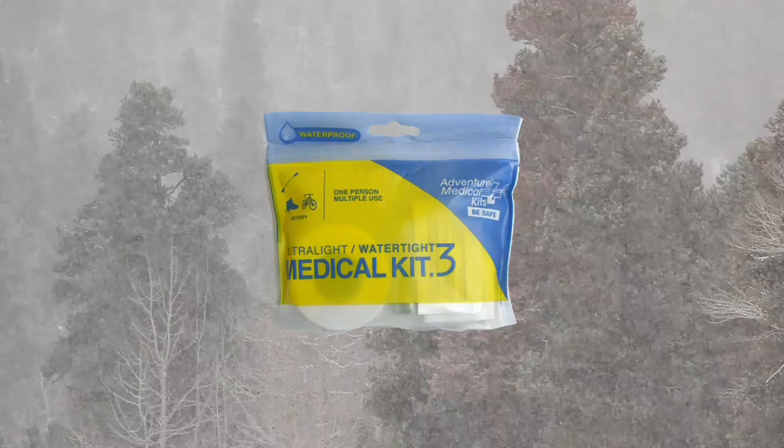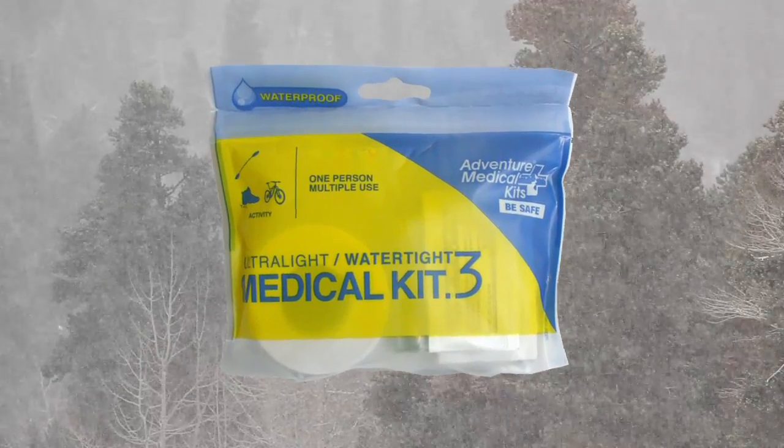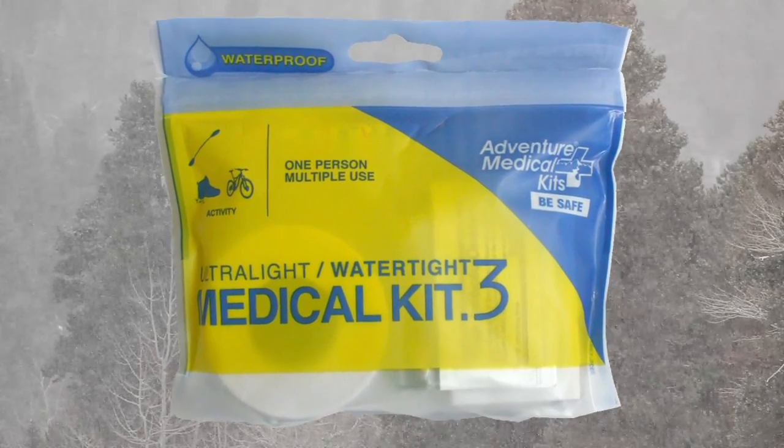The Ultralight Water Type Point 3 is for adventures where exposure to the elements will be an issue. Everything is protected inside this tough resealable DryFlex waterproof bag. Rain, snow, water, sandstorms — nothing will get inside this bag.